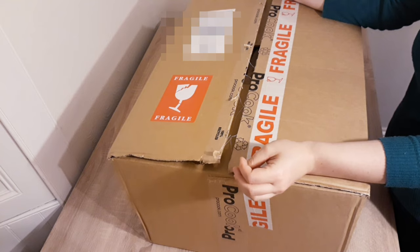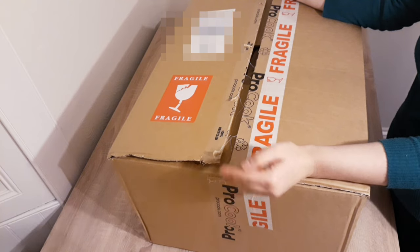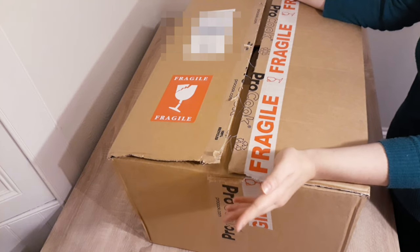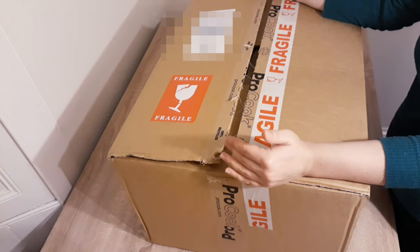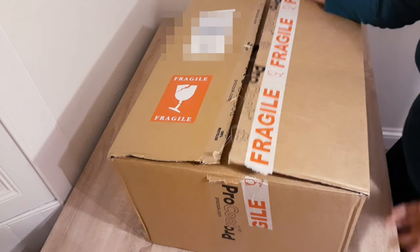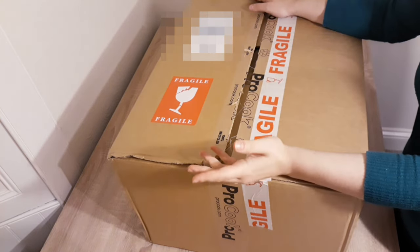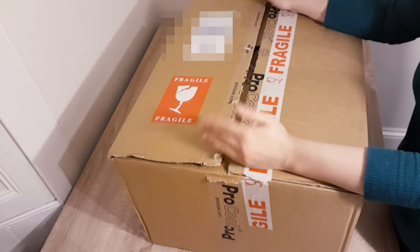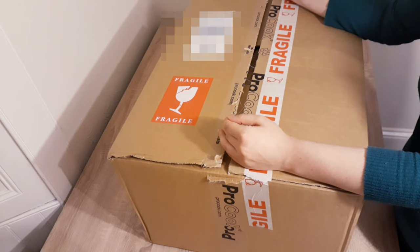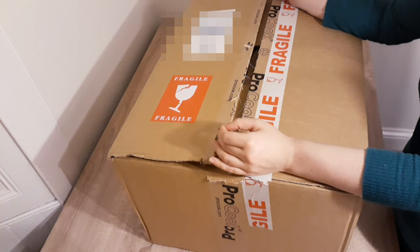I know this because I used to work in a home appliances store. Whenever people would come for cutlery or cookware, they would specifically ask for the 18/10 mark on the pot because they know it's more durable and less likely to rust. So the lifespan of the pan is going to be longer. They are a little bit on the expensive side, but if you want something that lasts longer, you may as well pay a little bit extra.